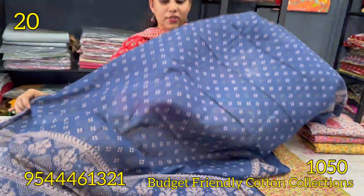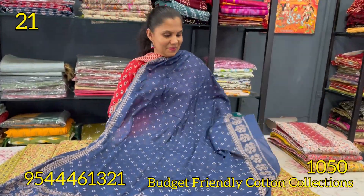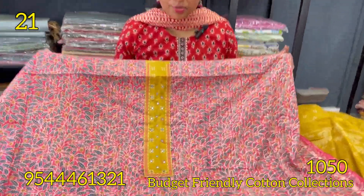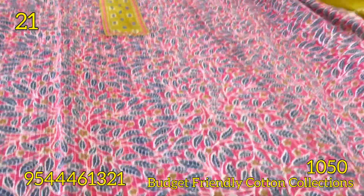It looks like blue. Next is the rose — the rose with a mustard combination. It's the same pattern. It looks like the back portion as well.